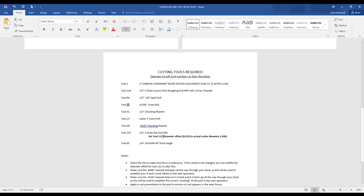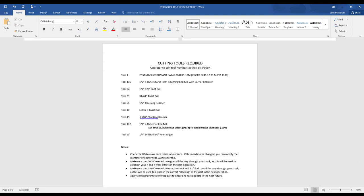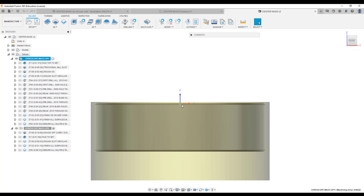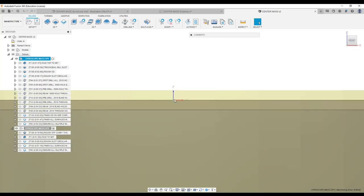I do not recommend changing your D values. I would simply set D132 to your actual cutter diameter, which is going to be 500,000s. So let's get into Fusion here and walk through. You've got your X, Y, and Z right there in the center, but notice that this offset comes off the top of the part, not the top of the stock.